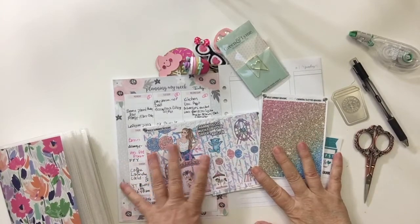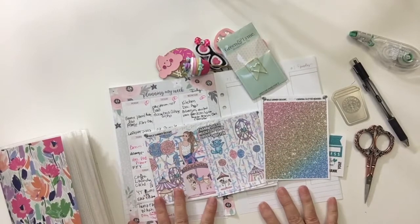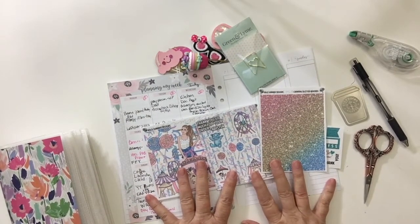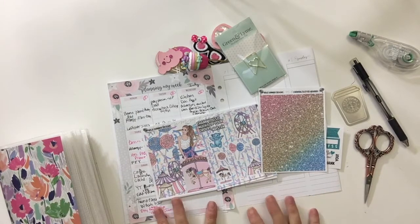Hey guys, it's memory planning time and I'm going to do this week a little different. I'm going to go ahead and show you what I'm going to use, and then I will decorate and do the voiceover at that part. But I wanted to talk to y'all face to face to let you know kind of what's on my mind.